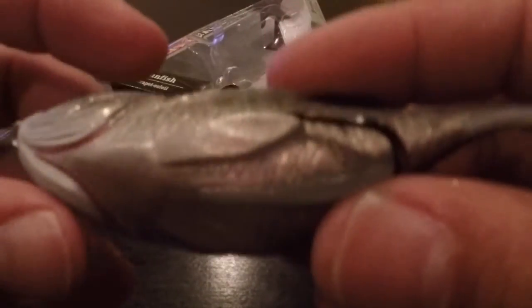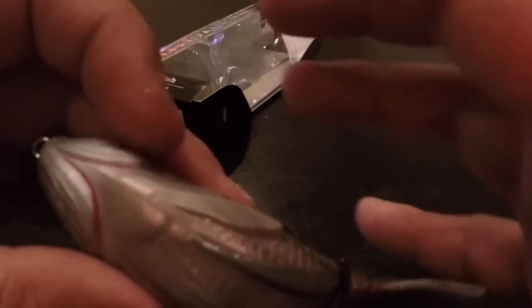And you have a little tail here — again, soft plastic just like a frog. So whenever that fish gets on there and pushes down on it, that's when it gets into those hooks, and ouch, they are really sharp.